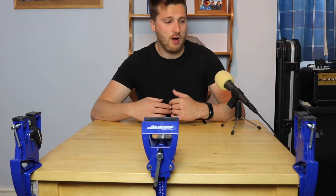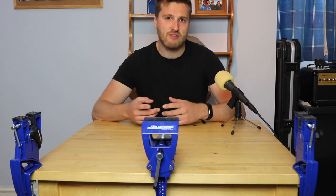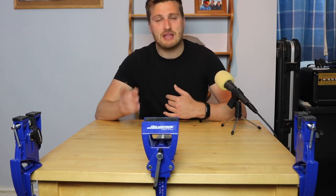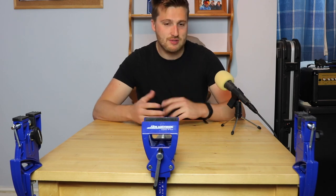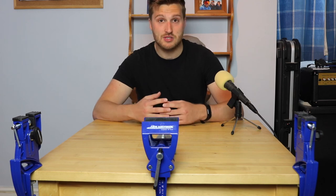Thank you very much for watching this video. Let me know what you think about the product if you've got any questions. Don't forget to like this video, subscribe to the channel if you already haven't, and hit the notification button to keep up to date with all future videos. Leave a comment, look after yourselves wherever you are guys, and I'll see you next time.